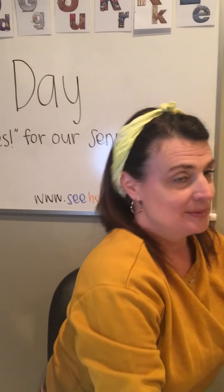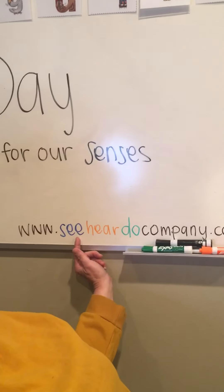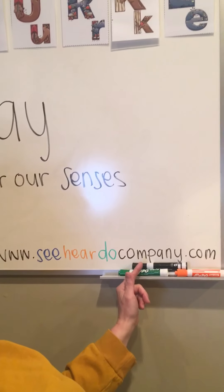These ideas and more can be found on the website at SeeHearDoCompany.com.